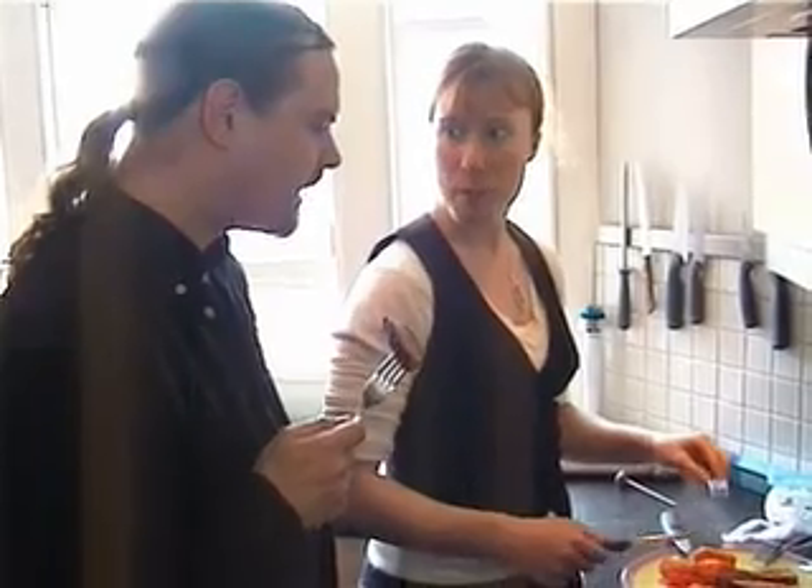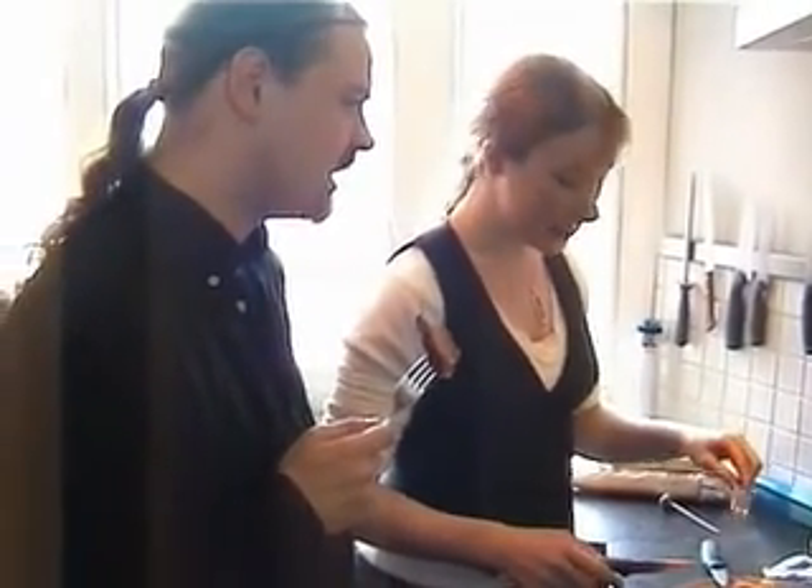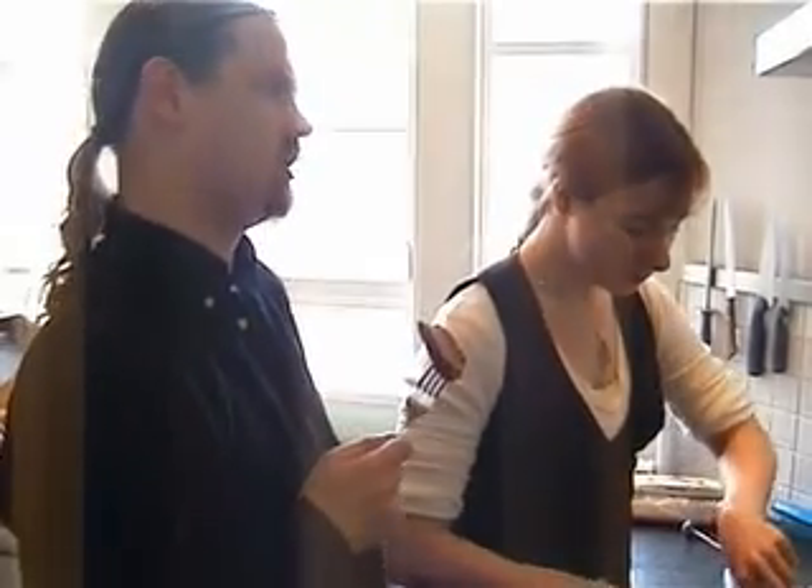Good exercise. Are they going to come out with public information posters now about if you cross back into the kitchen unnecessarily five times today you'll have climbed three Munroes?